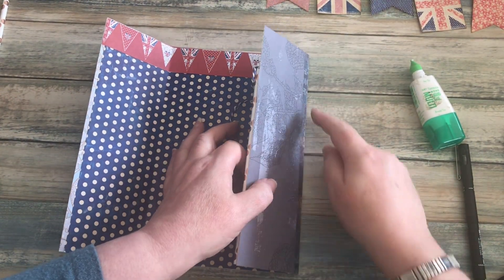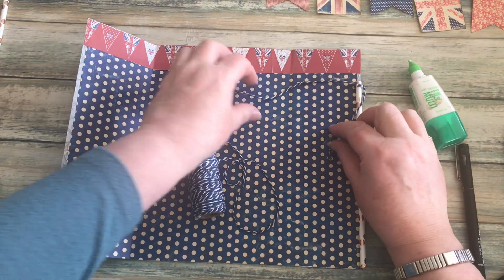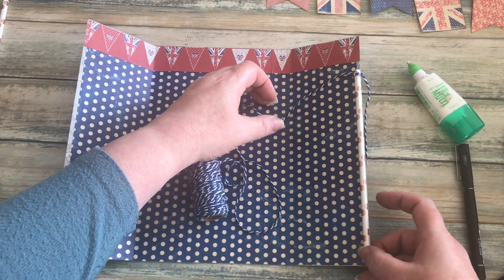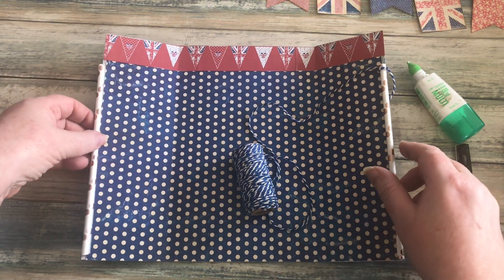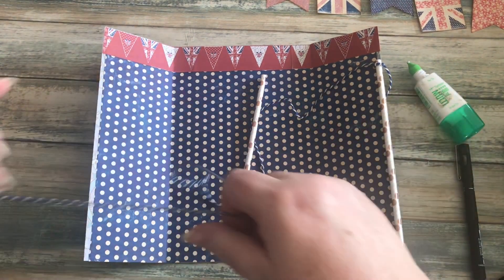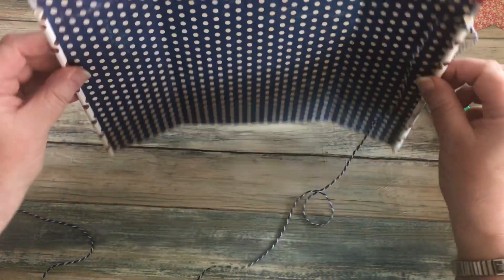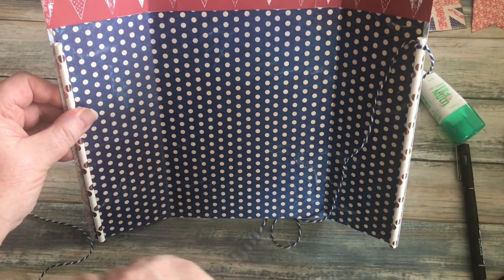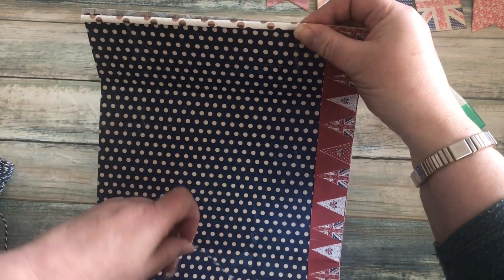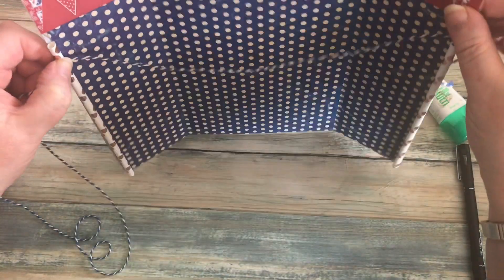I've added my washi tape onto the split edge and attached one of the straws with some baker's twine. It's still a bit delicate so I need to be careful. I'm attaching the second straw and working out how long my string needs to be — I don't want the bunting flat on the page; I want it hanging down when I open this up, so I want it dangling just a little bit, almost swaggy.